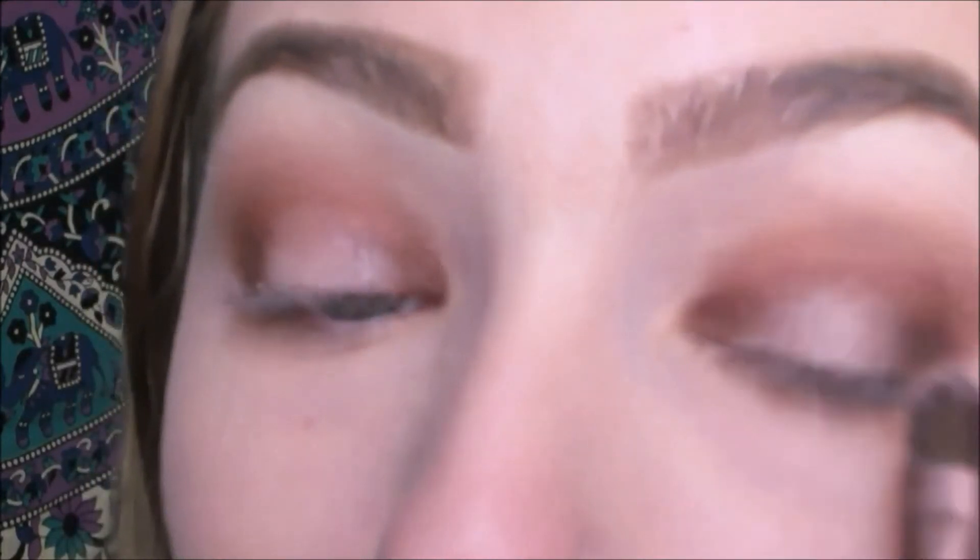Then I'm going in with the color from the Naked 3 palette, in the color Dust, and it's just going on the center where we left it empty. And then from the same palette, I'm going in with the color Blackheart, and I'm just very softly blending it in my outer corner and blending it slowly and softly into my crease.